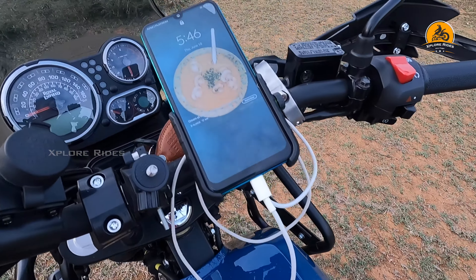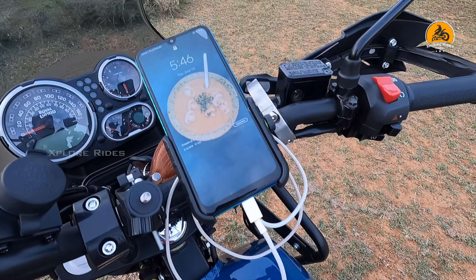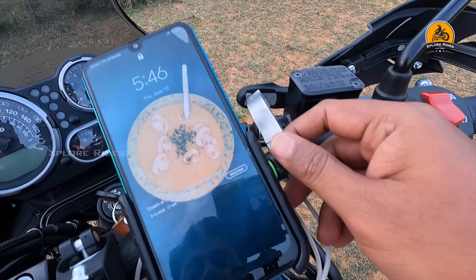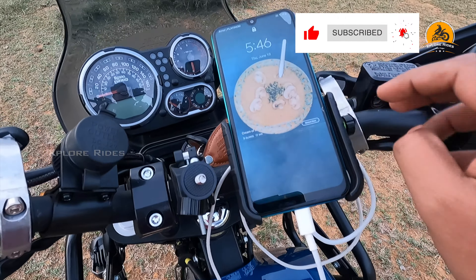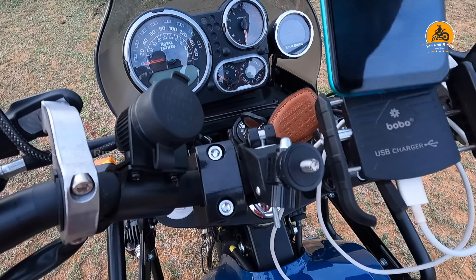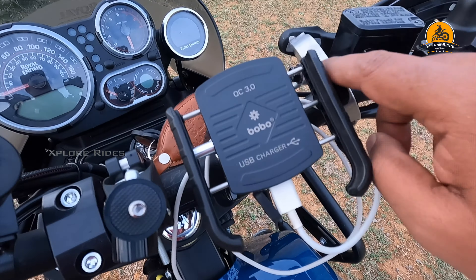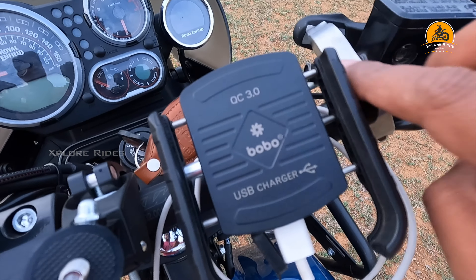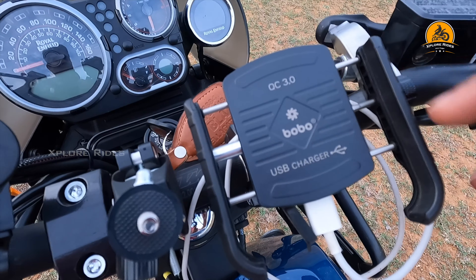Hello guys, Shiva back on another video. So today we have a complete review of the Bobo charger. The number jaw grip type - you can easily remove it. Depending on the close, anti-clockwise it will open and clockwise it will close.